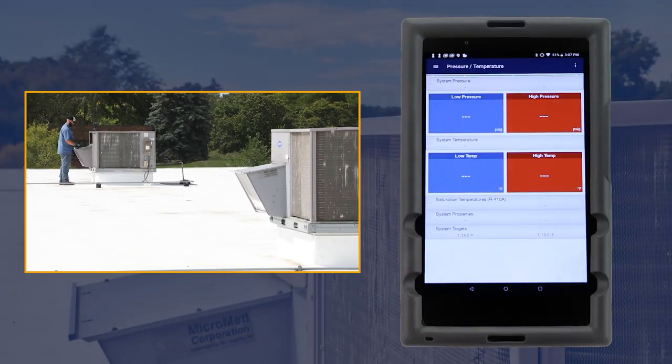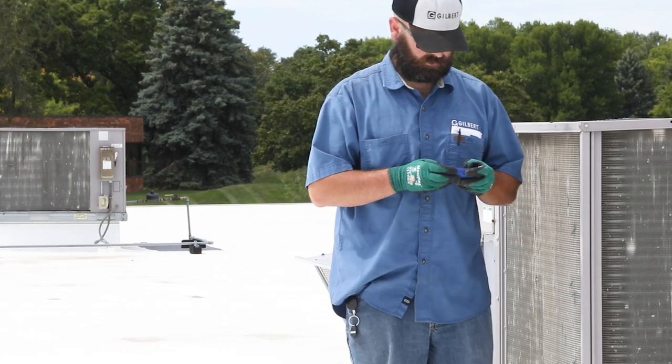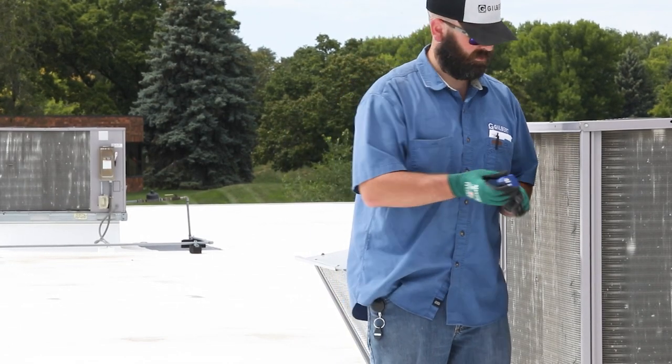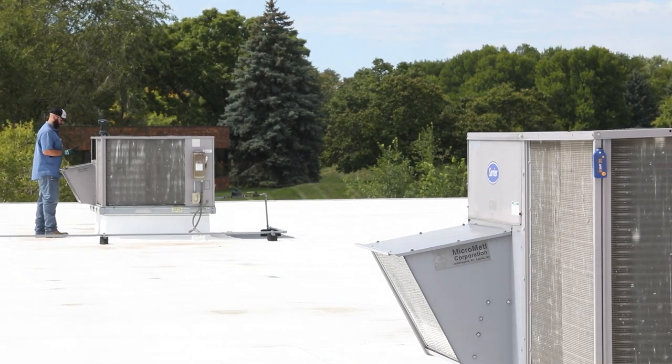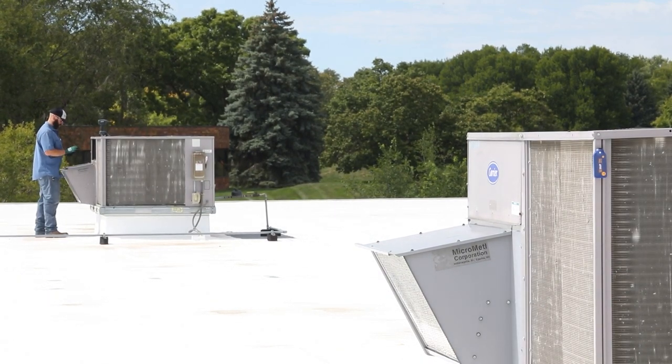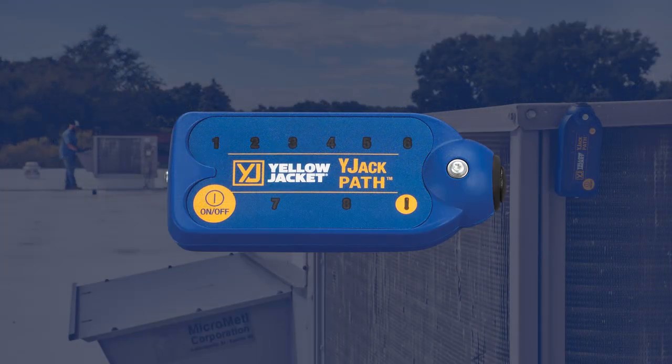A Wide Jack Path can be placed between the tablet and the unit where the P51 manifold and Wide Jack temperature probes are connected, to extend their range. When the Wide Jack Path is powered on, it illuminates lights for each Bluetooth device that it's repeating.